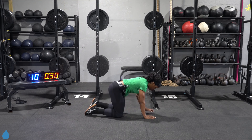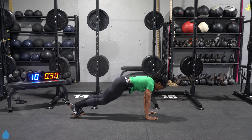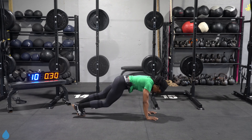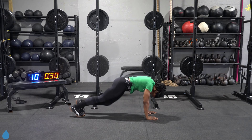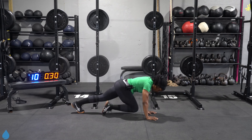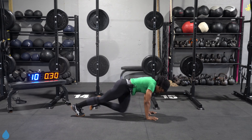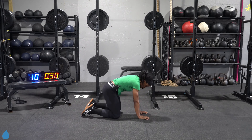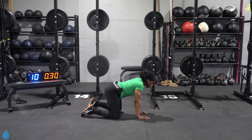Take it to that plank position. Drive those knees into that chest — slow mountain climber. We're going to start waking up the core, still waking up the hips here. One more on each side. Good. Bring those knees down. Cat cow — just taking it up and down.